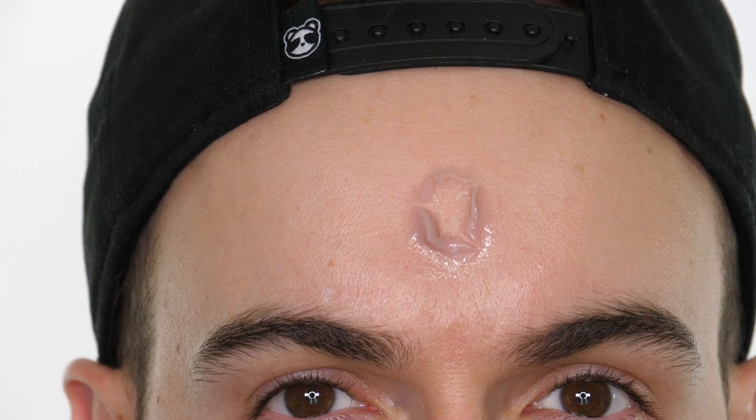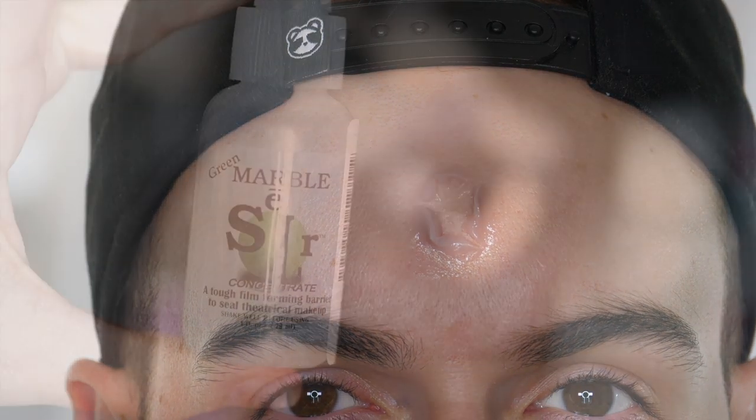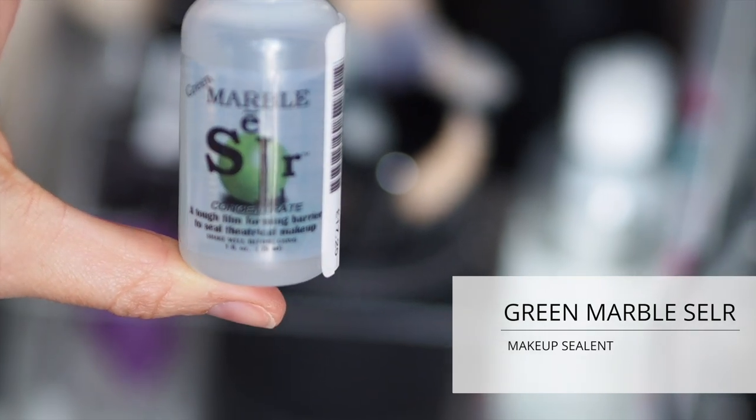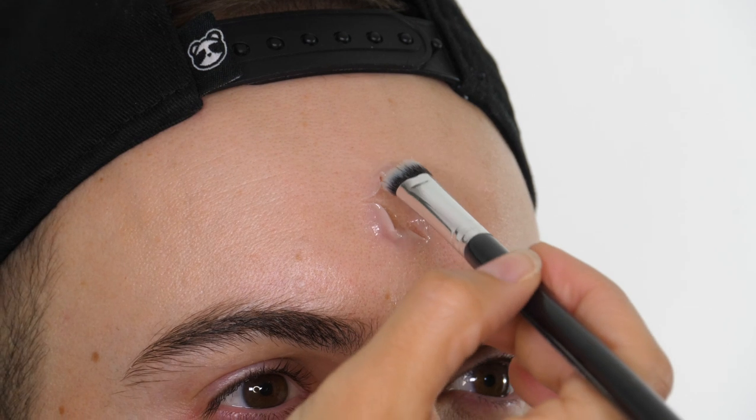I've got the shape I'm happy with and I'm going to leave that to set now. If you don't have silicone you can always make the bullet wound shape with some wax and then go over it with a sealant such as this one before you paint it.